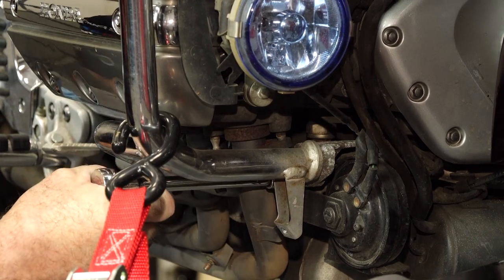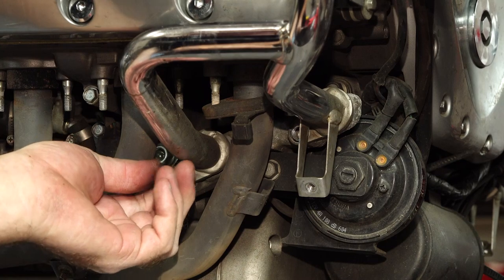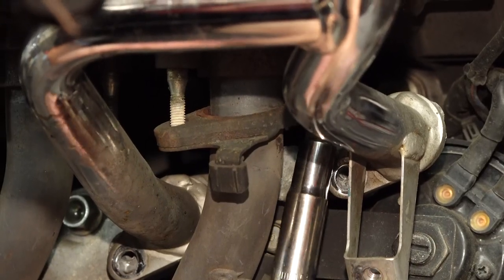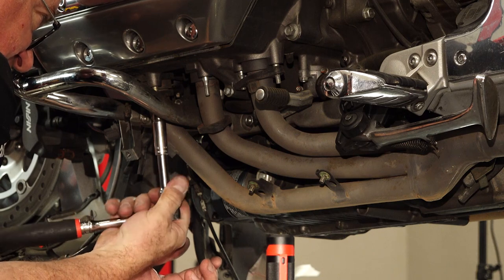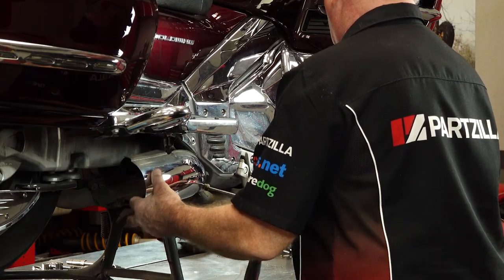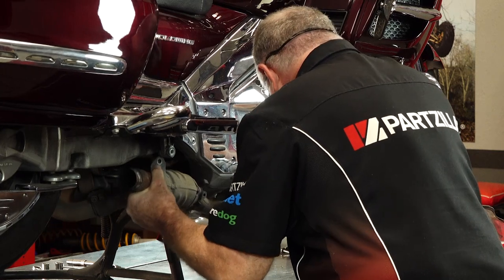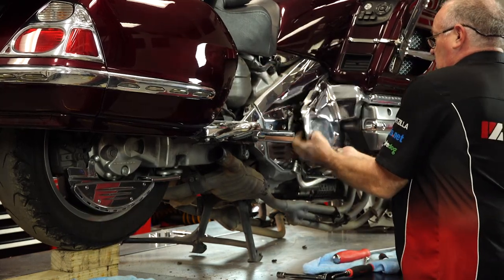Let's take off the whole bracket - just get this one bottom bolt. Now we've got some wiggle room. Same game on the other side. This side will clear without taking off the bracket or the engine guard. These pegs have to come off - we're almost there. Be careful when you've got it at this point because there are still a couple of O2 sensors we need to unplug.